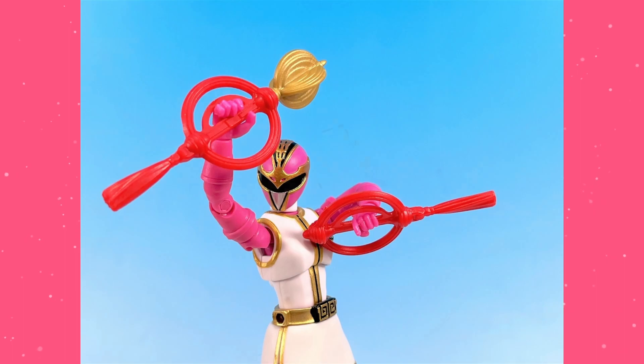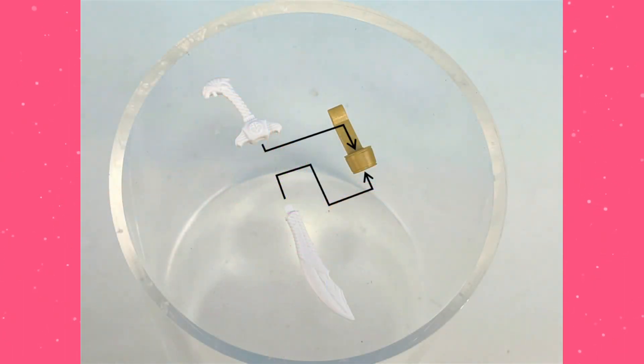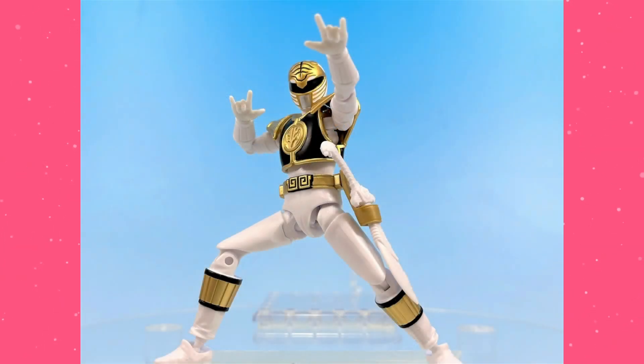Moving on to a different set of accessories — this is the White Tiger Sword. This is basically how it goes in. Thankfully, in this instance, we don't have a swappable holster piece. It is all just included in one. All you have to do is split the sword in half and plug it into either end. It's very effective, as we've seen in the previous images.